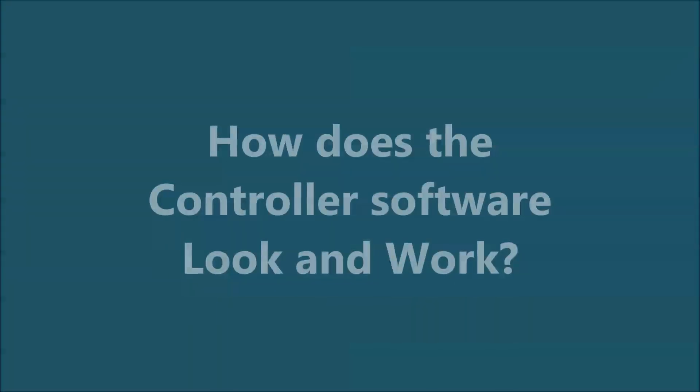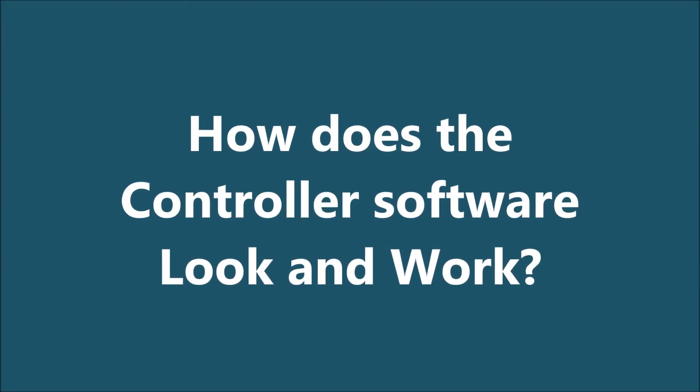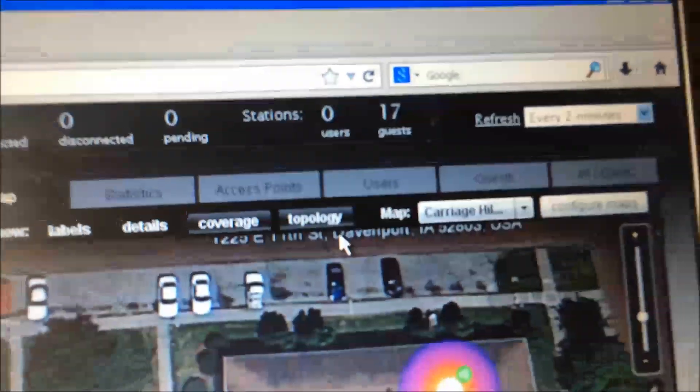The last one on the right is there — that's the right-hand side access point, and that works. Currently we have 17 users connected.